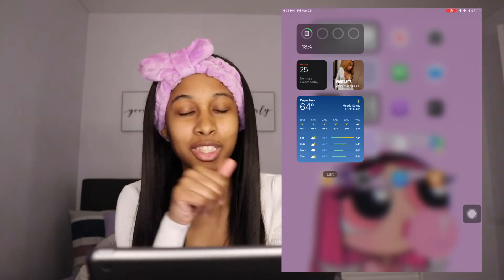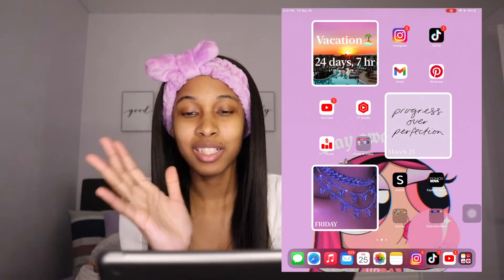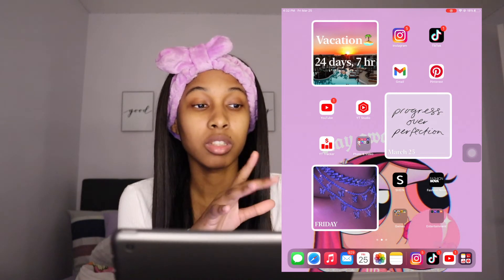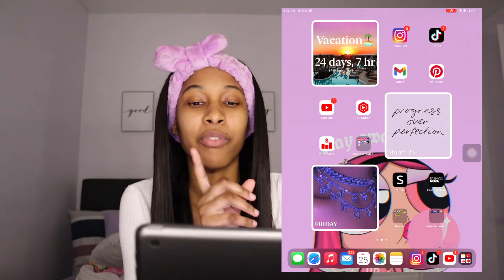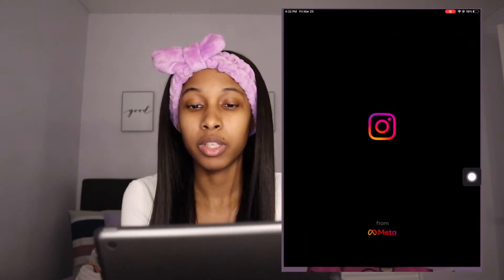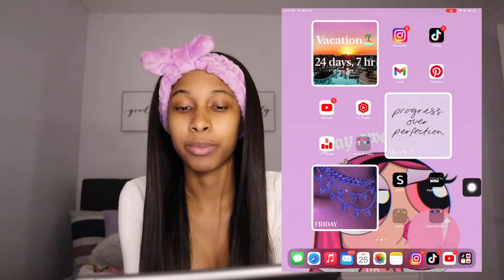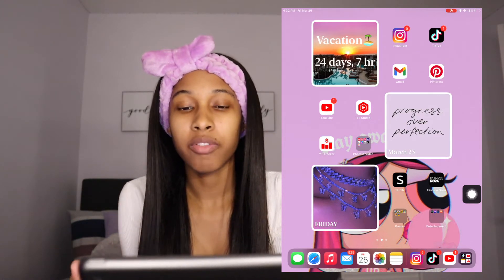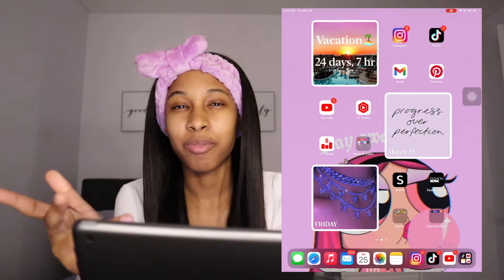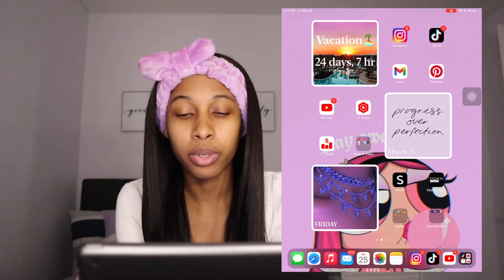We got the weather for Cupertino — I haven't had a chance to change anything yet. This is like my favorite slide because it looks so cute. I was working on this all morning. This is a vacation slide — y'all stay tuned for that. I will be in Puerto Rico in 24 days, period. We got Instagram — y'all go follow me. I put all my social medias; the only ones I really use are Instagram and TikTok. Then Gmail — I'm at the point in my life where I'm checking my emails often — and Pinterest because I use Pinterest for all this cute aesthetic stuff.